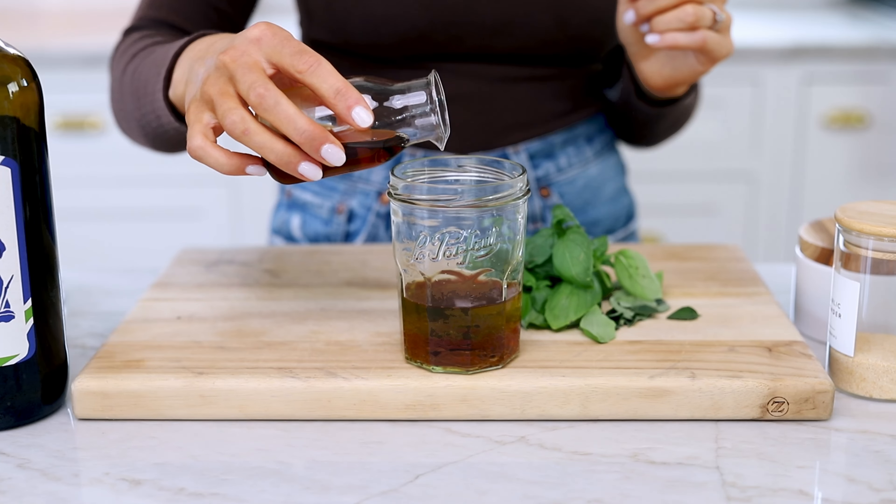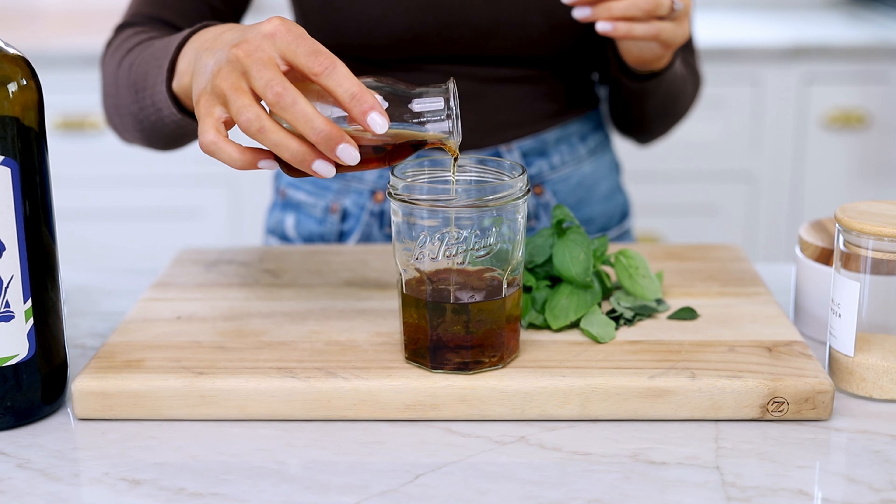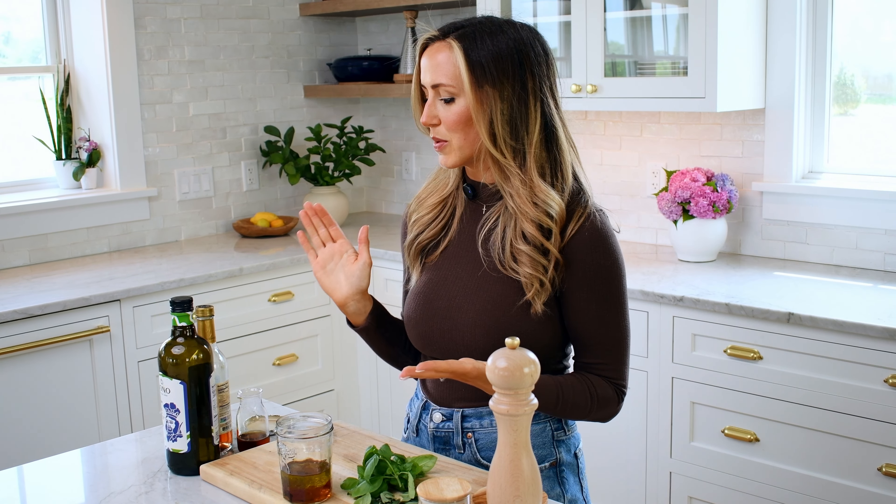First we're going to use one-third cup of a good extra virgin olive oil. Today I'm using Bono. This is one of my favorite olive oil brands, but I also really like Frankie's 457 and Jovial because they're quality extra virgin olive oils at a good price point. Then we're going to do three tablespoons of red wine vinegar — one of my favorite vinegars for salad dressings. I like to cut the acidity with just a little bit of maple syrup to balance that tangy vinegar acidity.